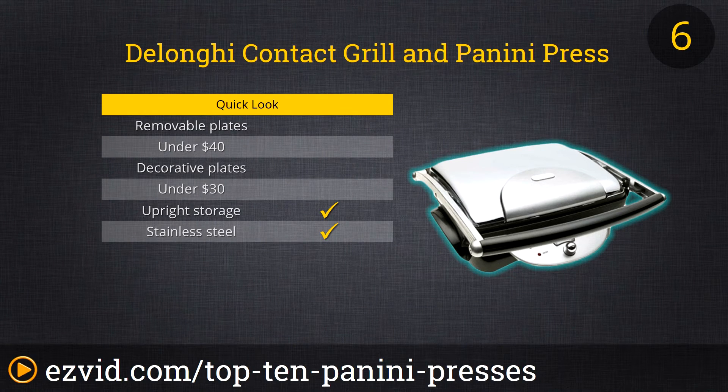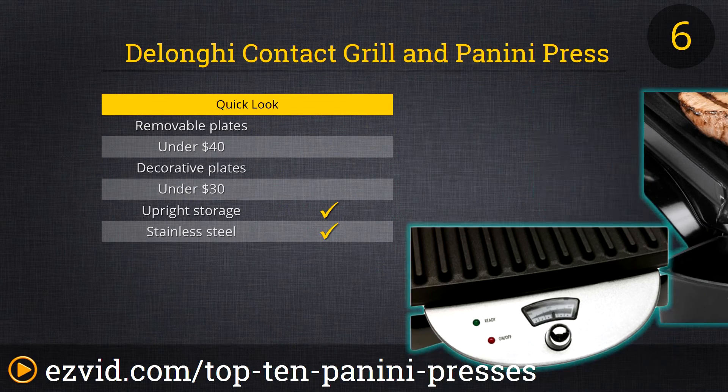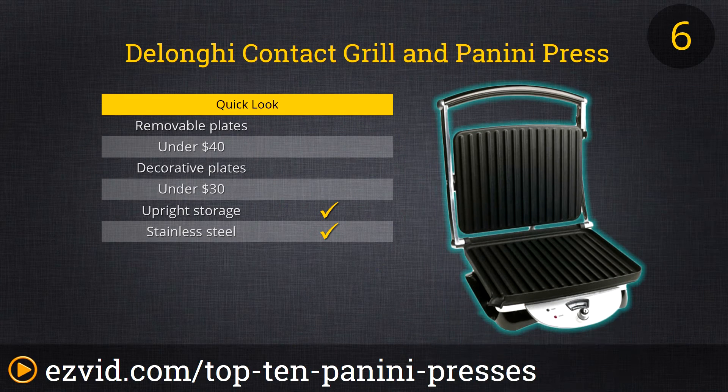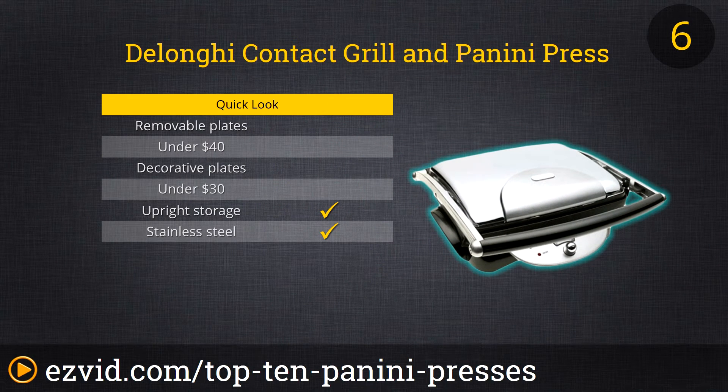Our next sandwich maker is the Delange Contact Grill & Panini Press. This model features a height-adjustable hinge and adjustable thermostat. It's slightly tilted to allow fat to drain away too. We especially like the size of the ridge grooves — they're close enough to get great grill marks, but wide enough to make cleanup as simple as just wiping down the non-stick surface. Great for toasting sandwiches or grilling meats and veggies.